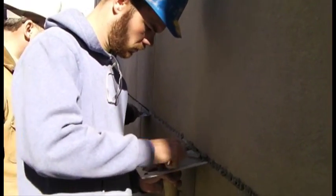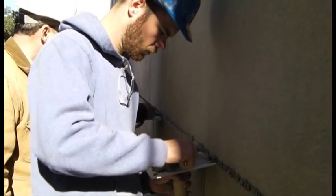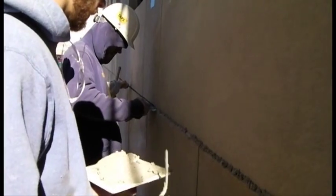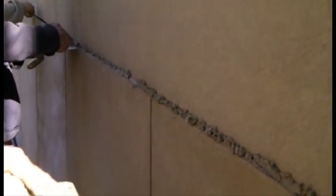The mortar is mixed to a consistency of stiff brown sugar as shown on this mason's hog. The dryness of the mixture enables the material to be packed tightly into the joints. This procedure keeps the work clean while eliminating the potential for shrinkage cracks as the mortar cures.